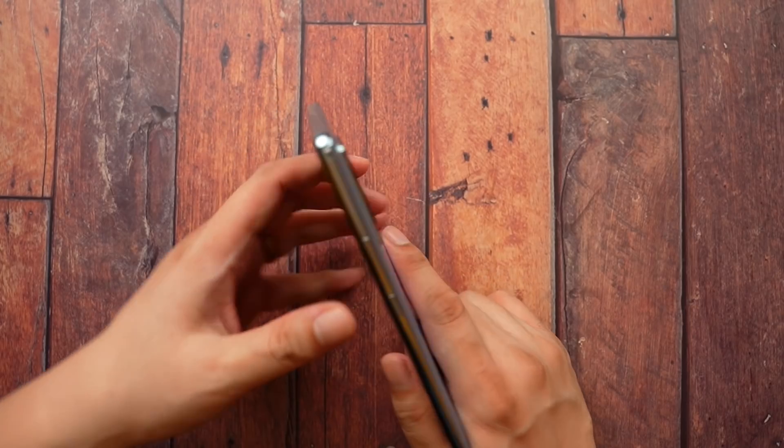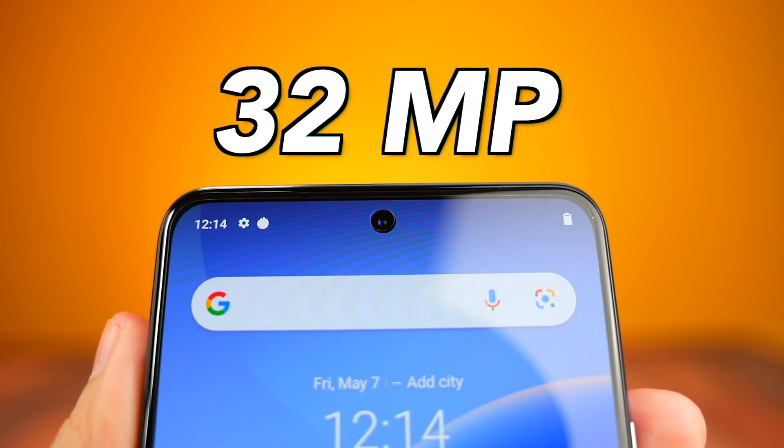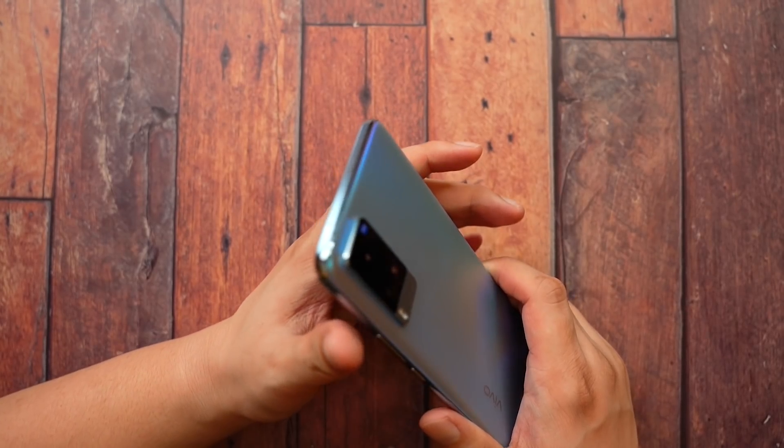Speaking of vlogging, I was able to vlog with its 32MP front camera. The only problem is that it's a bit too close. Those are the major problems of selfie cameras. Although the color is still there — it looks sharp, the beautification is there so you don't have to do some makeup. So if you're into vlogging, then this is your thing — go buy it now.